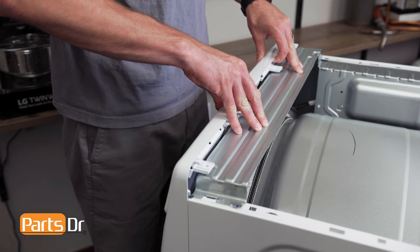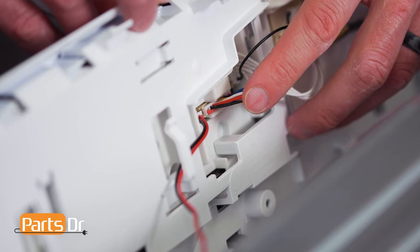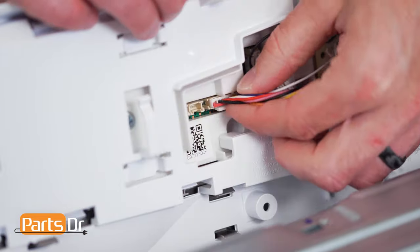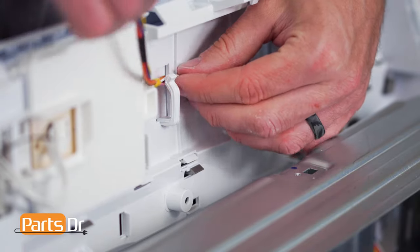Next, gently lift up on the control panel to release it, then tilt forward, being careful as it's still connected by wires. Then remove the two electrical connectors by depressing the locking tab, gently wiggling until it releases.